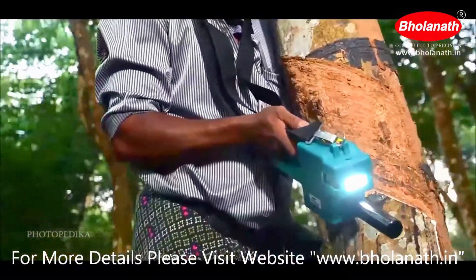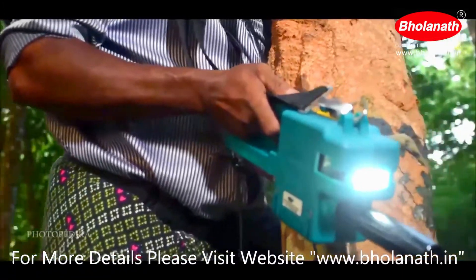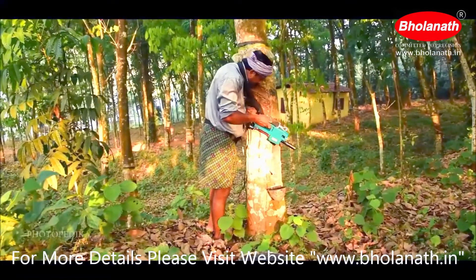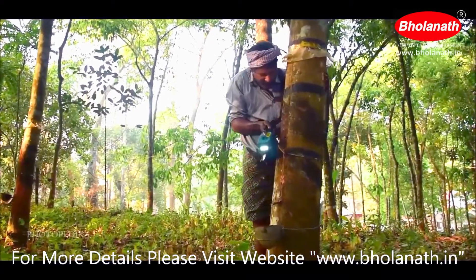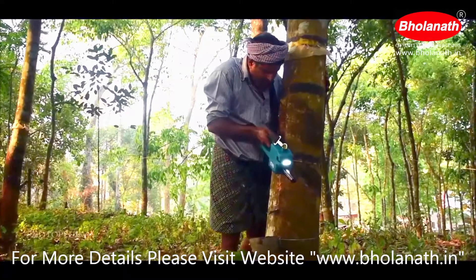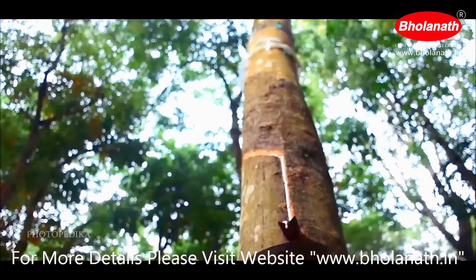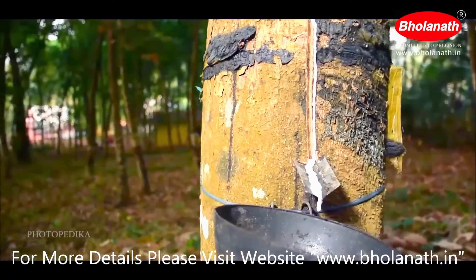The benefits don't stop there. Using the BHRT machine regularly causes very few wounds to the rubber trees. The tapping cut can be adjusted to a minimum of 1.5 millimeters, and the cambium of the trees doesn't get damaged, which can extend the tree life.